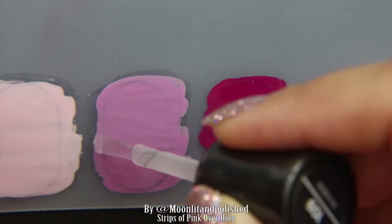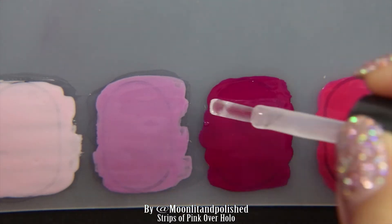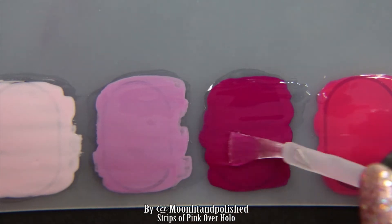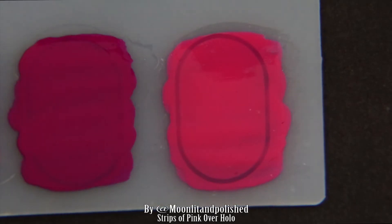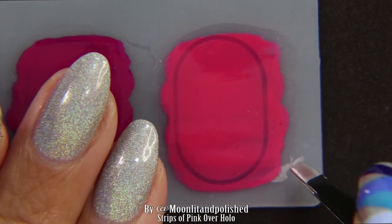I did two coats of each of these and then I went ahead and put a clear nail polish over it. Then I set it aside to dry for a while, about 15 to 20 minutes. Once it's dry, you can go ahead and peel the little decals off of the mat.